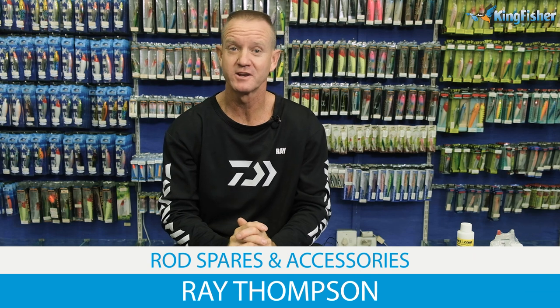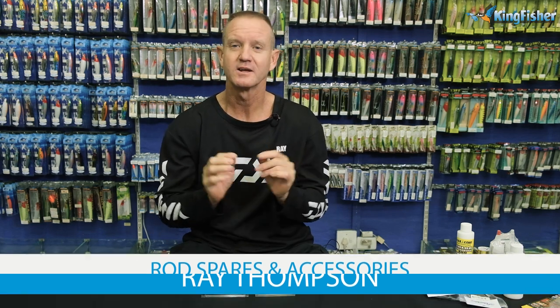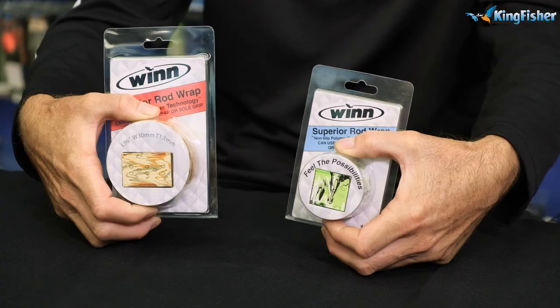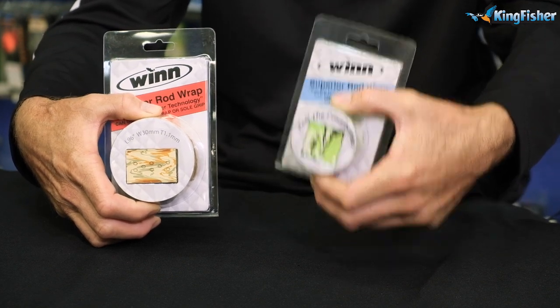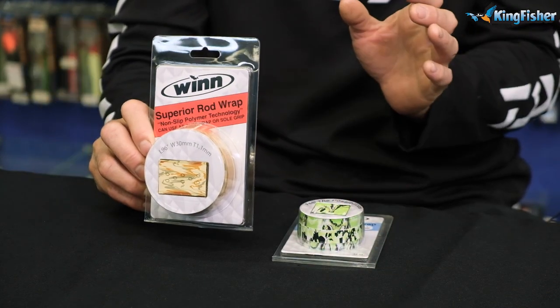As far as rod maintenance and rod building goes, we've got a product called Wins Grips. It's a non-slip grip. They use it on squash rackets, tennis rackets, golf clubs, stuff like that. You get them in 44-inch length or 96-inch length, which is the longer one.